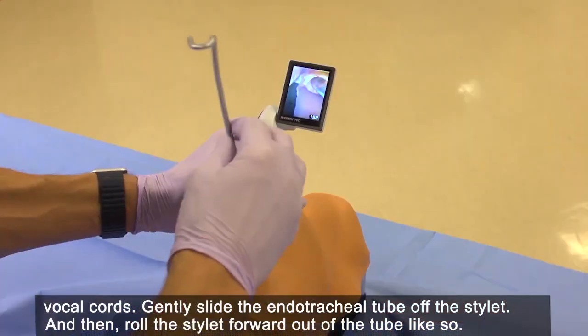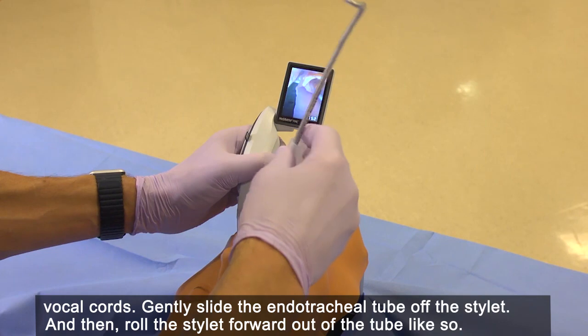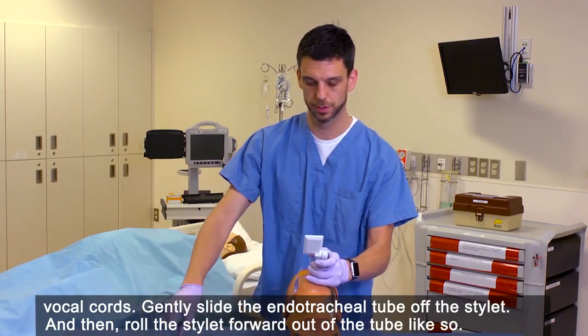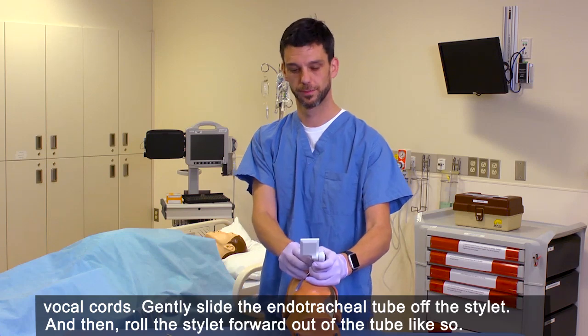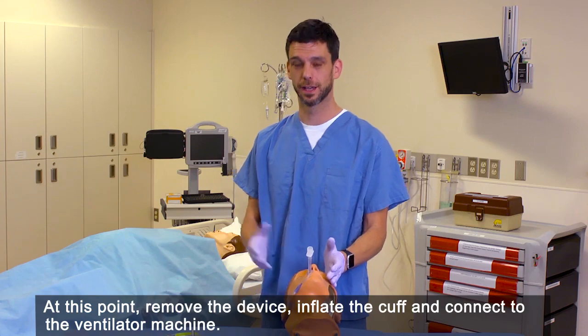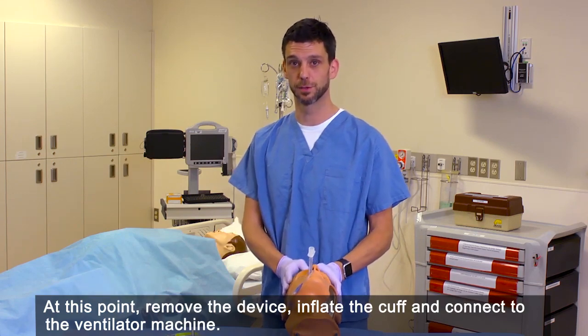Gently slide the endotracheal tube off the stylet and then roll the stylet forward out of the tube. At this point, remove the device, inflate the cuff, and connect to the ventilator machine.